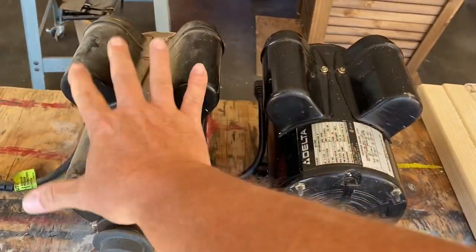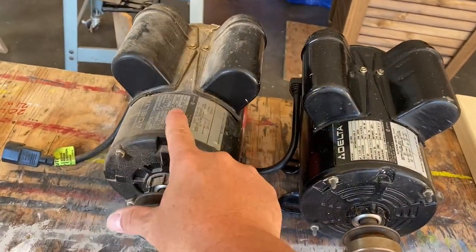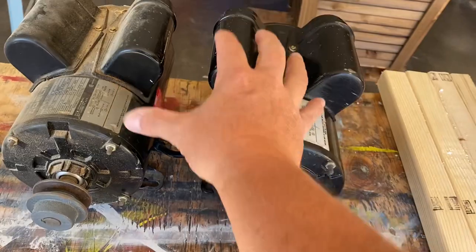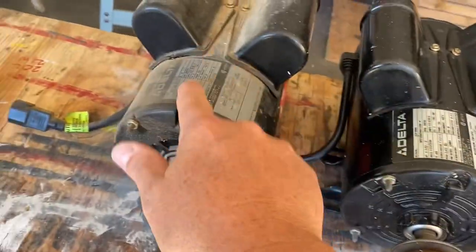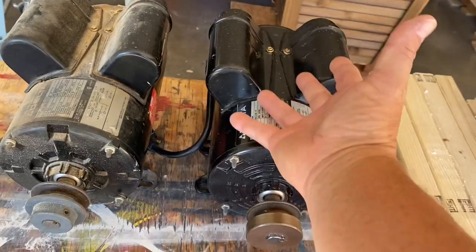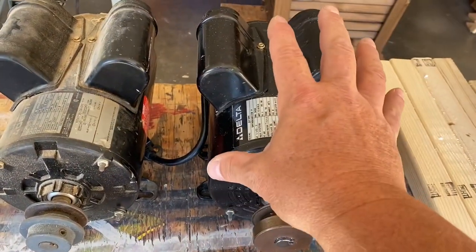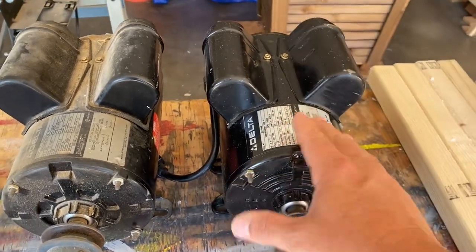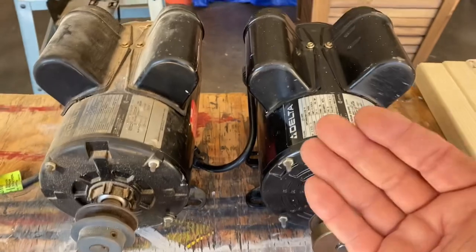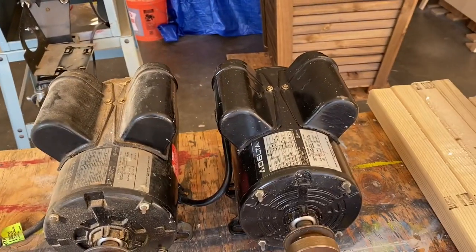A quick look at our replacement motor — it is identical to this old motor, and this is something I bought off eBay. It looks identical. The specs are identical and it was a takeoff of the exact same saw, replaced with a larger motor. So this is perfect for us, and it looks like it should fit perfectly on our old saw.